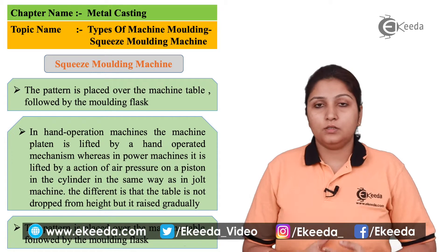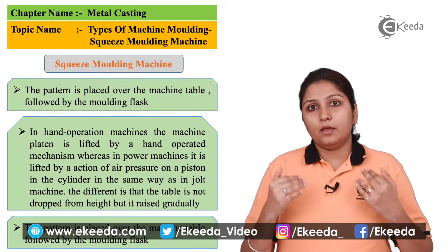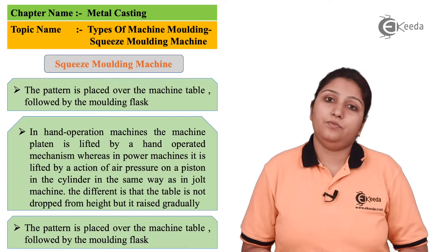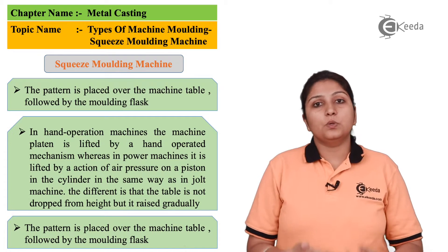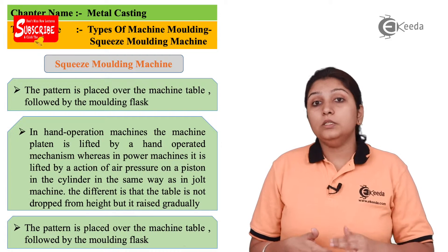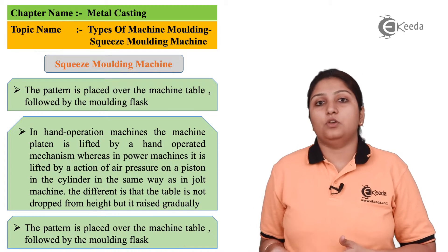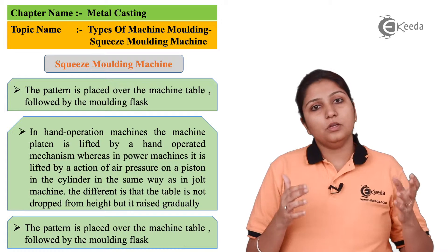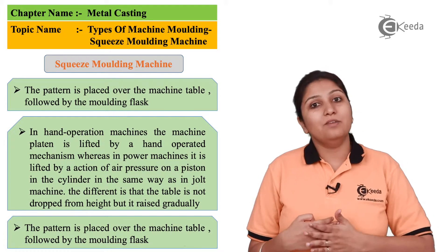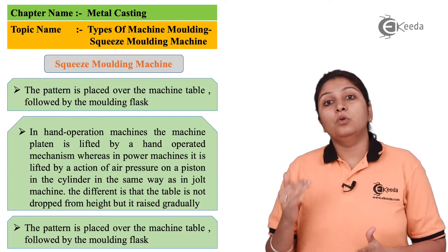As the name suggests, in squeeze molding machine the sand is squeezed from the bottom — this is the main USP of the squeeze molding machine. The sand kept in your mold is squeezed from the bottom side. It can be hand operated or machine operated. Hand operated is an initial and ancient method of doing squeeze molding, although it is still done nowadays but on a very small scale.